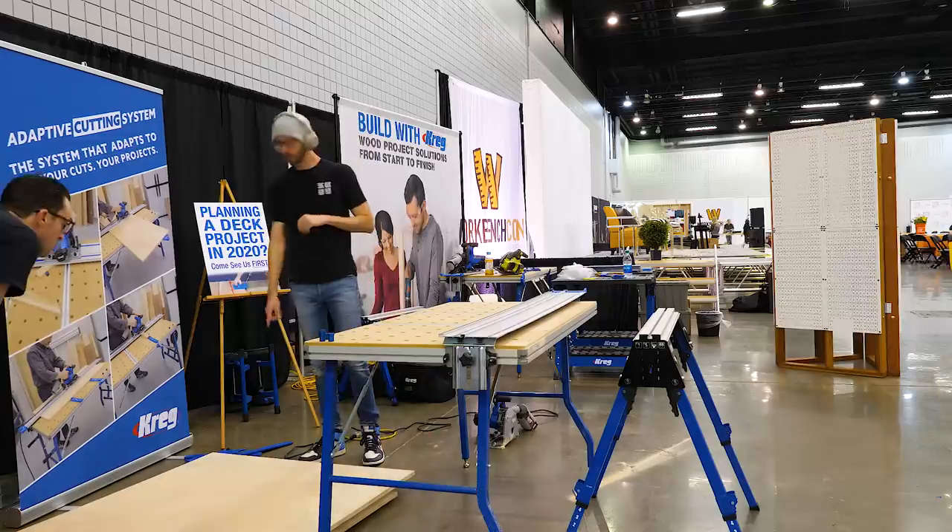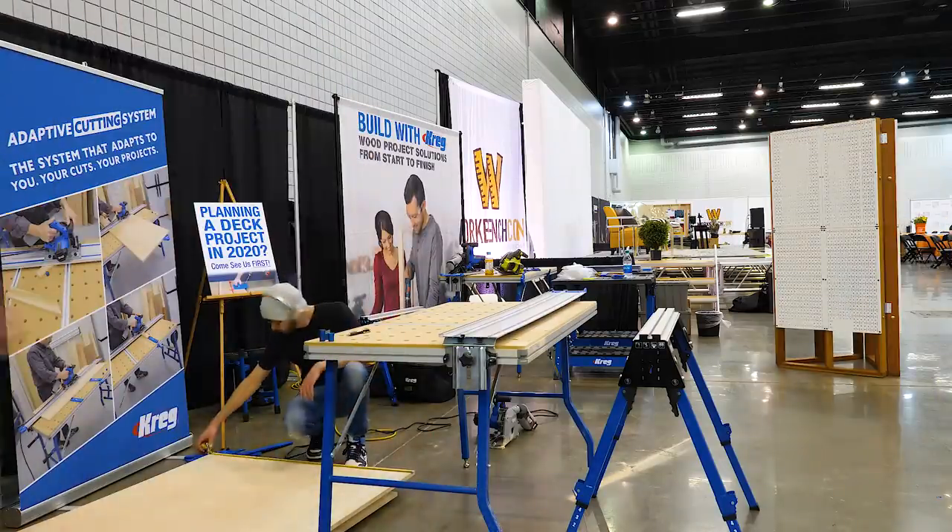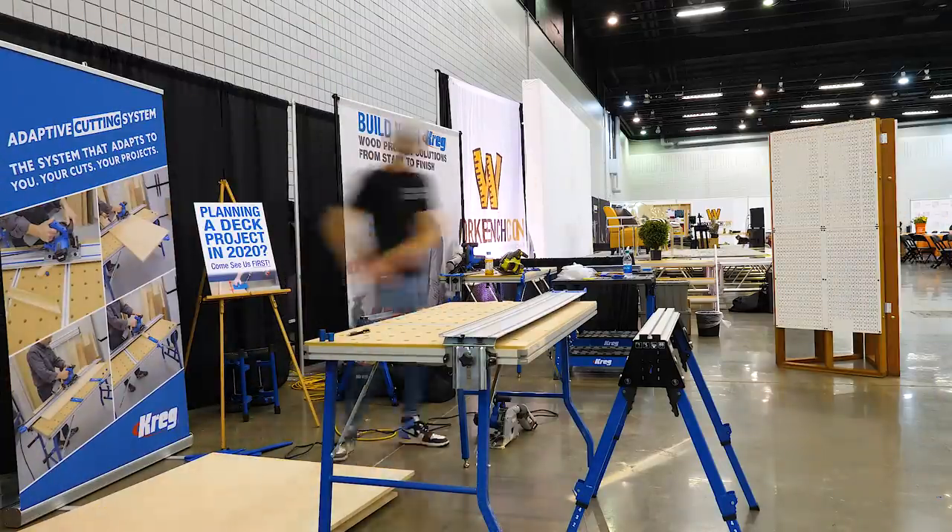If you're wondering why I'm not in my shop for this build, it's because we built this at the Kreg booth at this year's workbench conference.